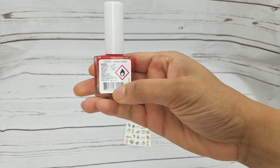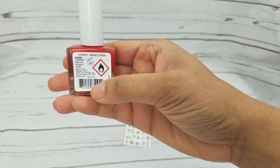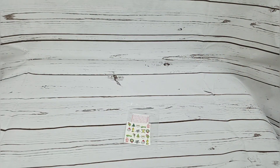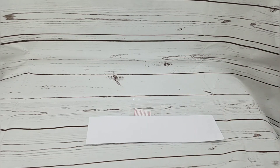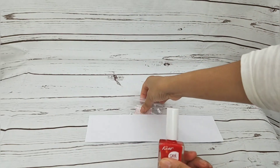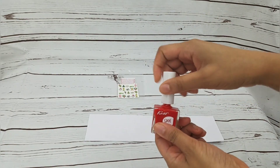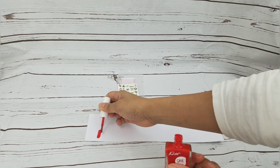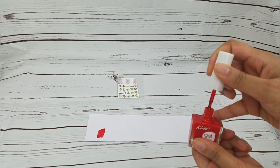The first color I got was this red Kiss brand — the color is Maras Cherry. I have a white cardstock here and I'll be showing you guys how the color looks. That's the red one.